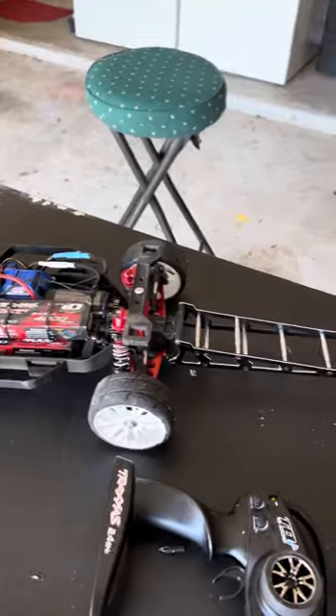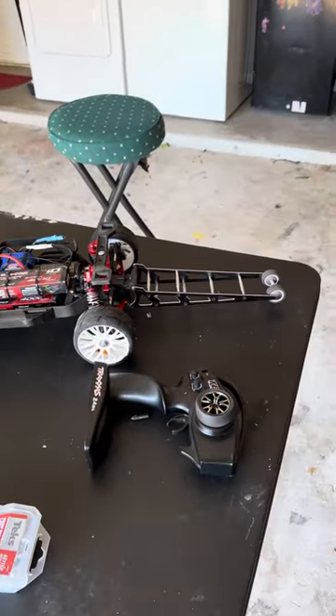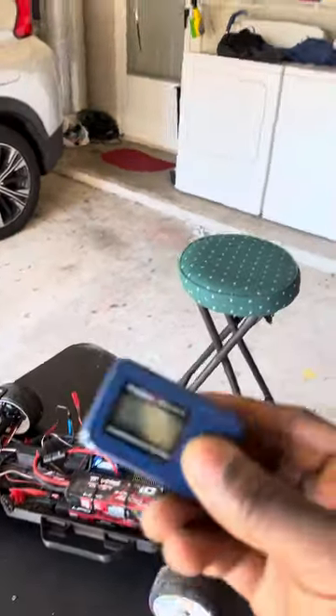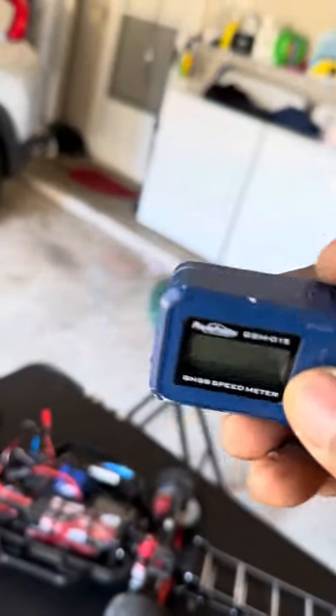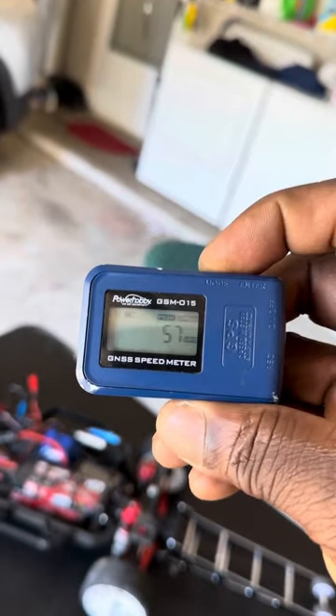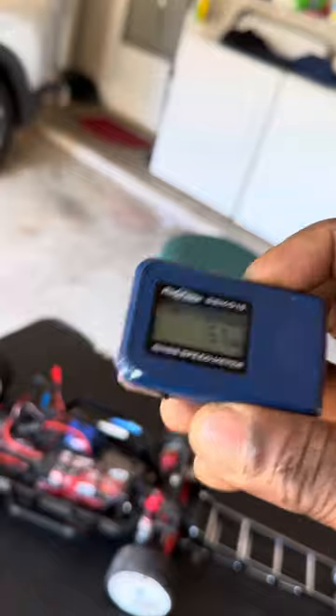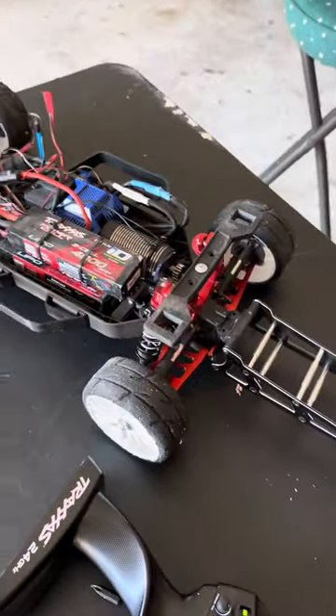I am going to upload a speed run — just give me some time, I got to find an area to run it. I finally got me one of these speed guns. Today I ran 57 — that was my peak, because I keep running out of road.